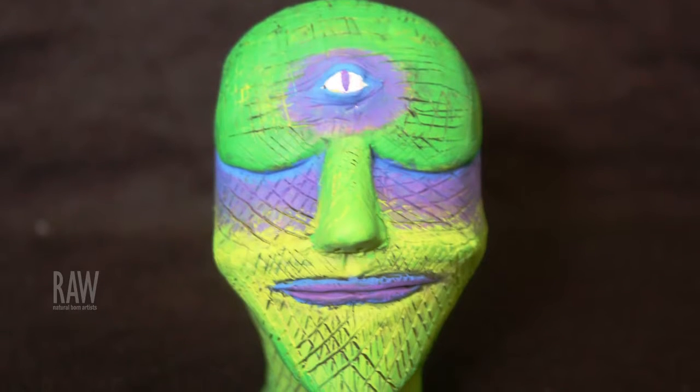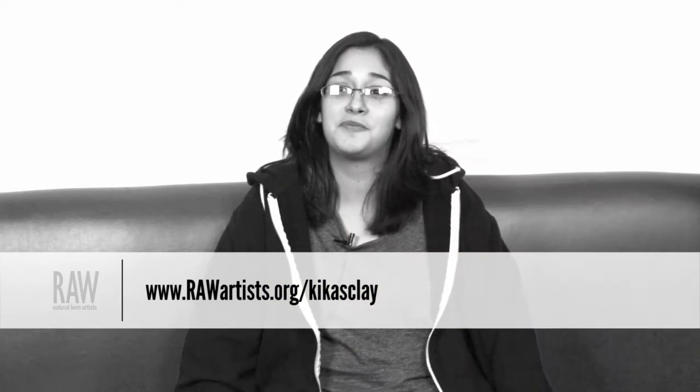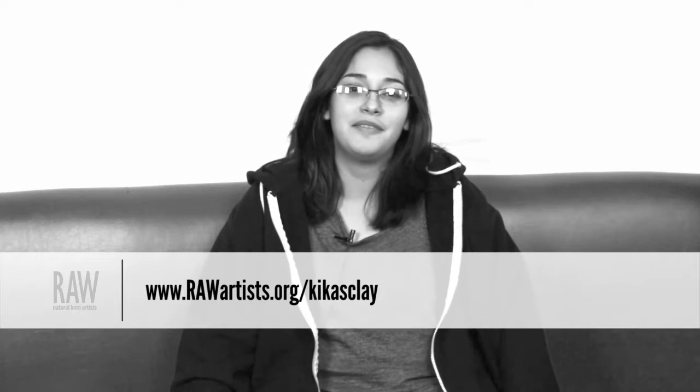Right now I go to school — I'm a biochemistry major, so it's completely opposite ends of the world. But if I can do that eventually, that's what I want to do. My name is Desiree Salmaniego and I'm a raw artist.